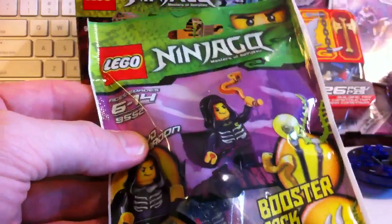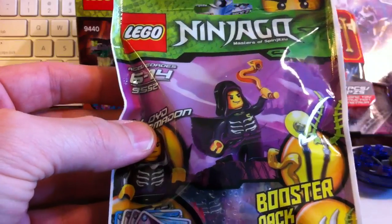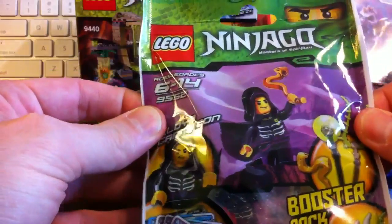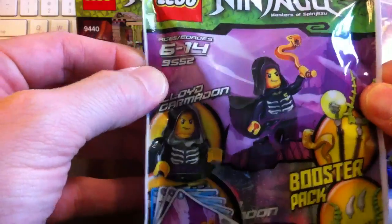In fact, we also have a booster pack for Jay ZX. This was the first one that we saw, which was building accessory number 9552.